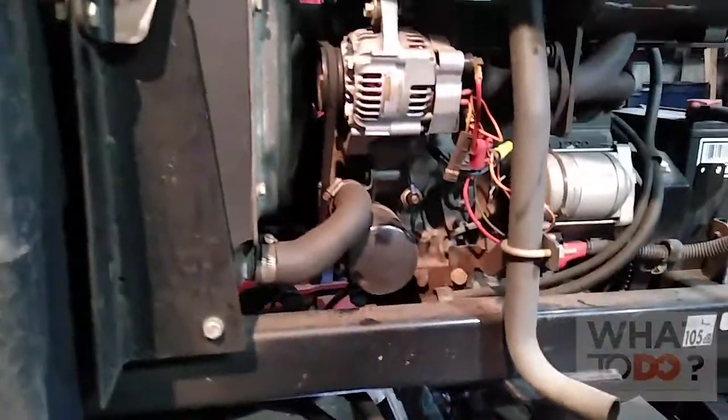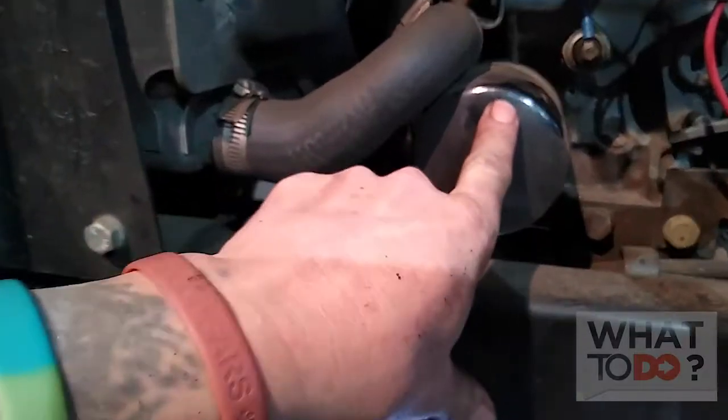You can actually see the oil pan right here. Come underneath here and there's your bolt right there. You're going to take that bolt off and the oil is going to spill out into the pan. Then you put the bolt back in and the oil filter will be up here at the motor.